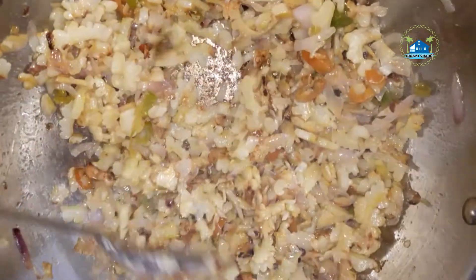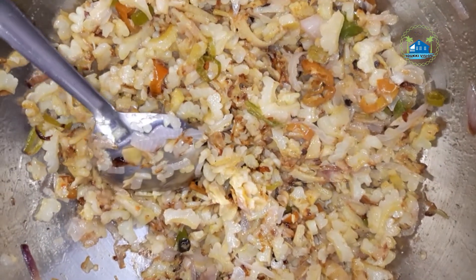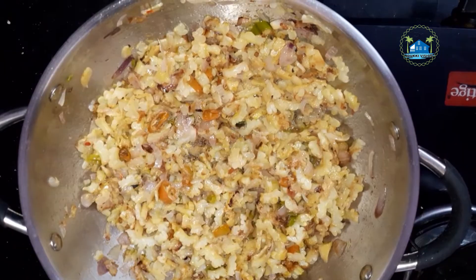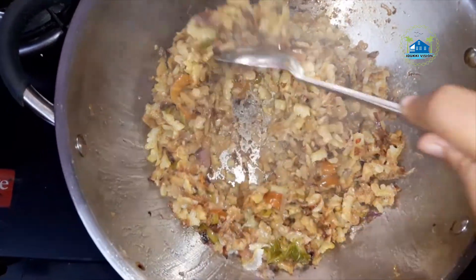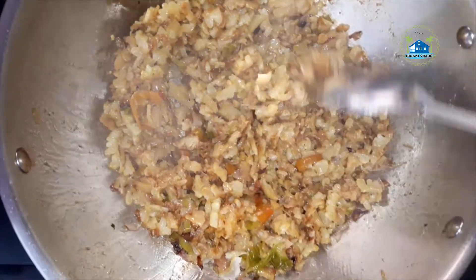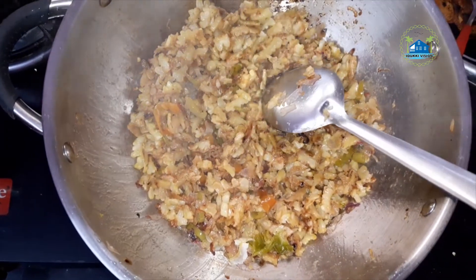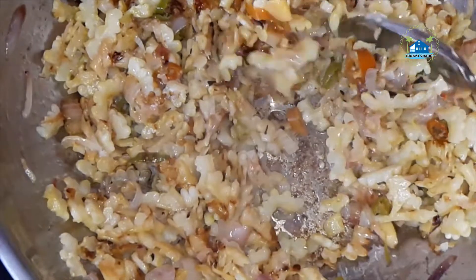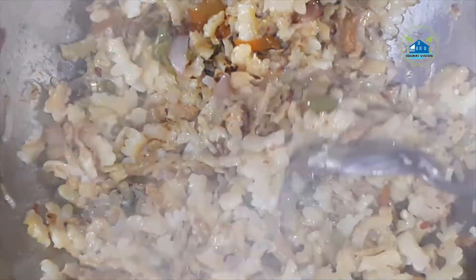Now let's check the cup and put the cup in the pan. I will put in 1 teaspoon. Let's put the cup in the pan and pour into the egg and mix it with a medium flame.